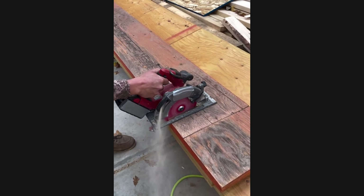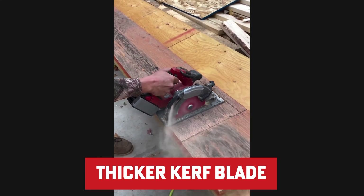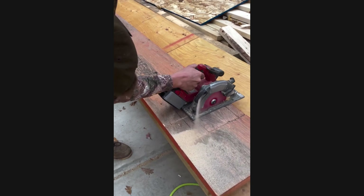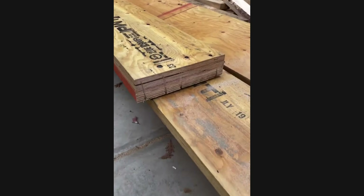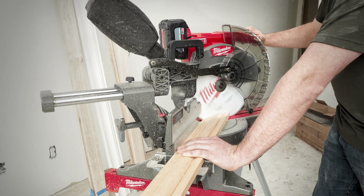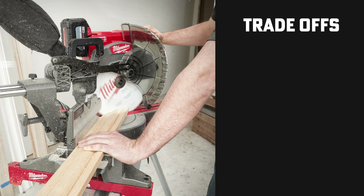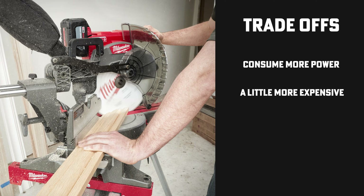Just be mindful that thin blades can flex a bit, which might lead to rough cuts in harder woods. Now if you're gearing up for some heavy-duty action, a thicker kerf blade is your go-to. These blades are rock solid, providing the stability needed to slice through hard or thick materials without bending. They're built to last, handle tough jobs like a pro, and dissipate heat to keep everything running smoothly. The trade-off? They consume more power, are typically a little more expensive, and create more waste — but they get the job done when you need maximum durability and strength.